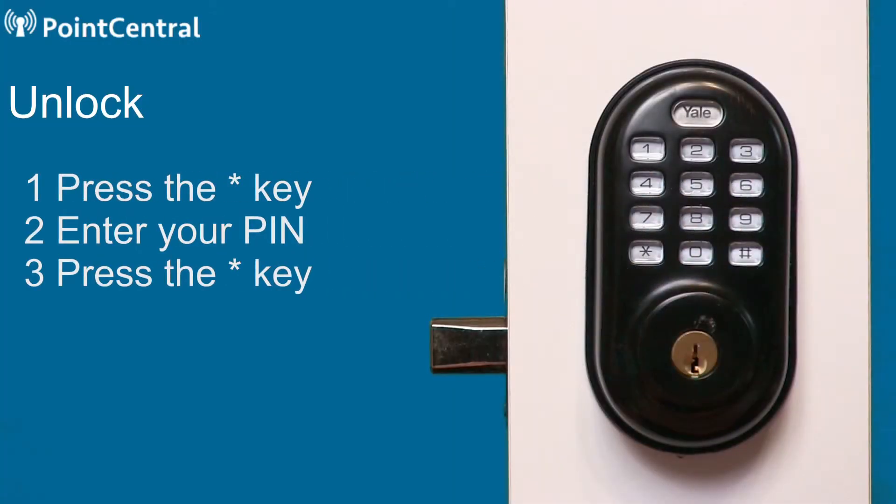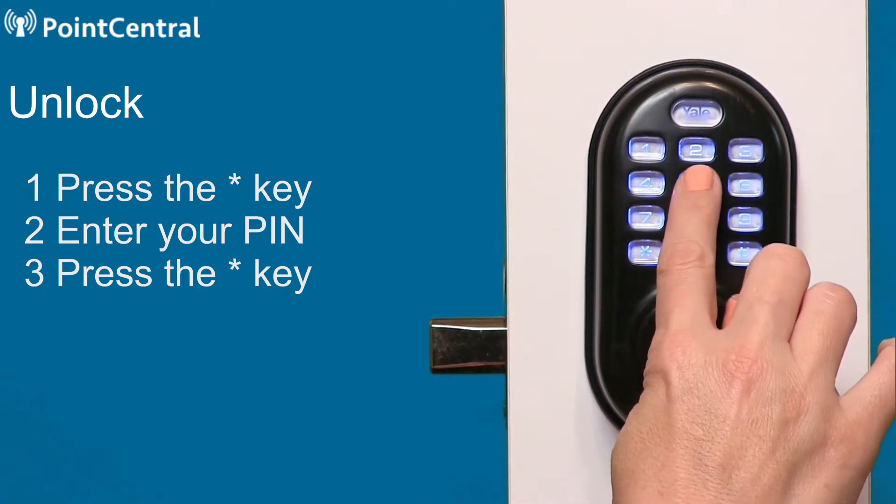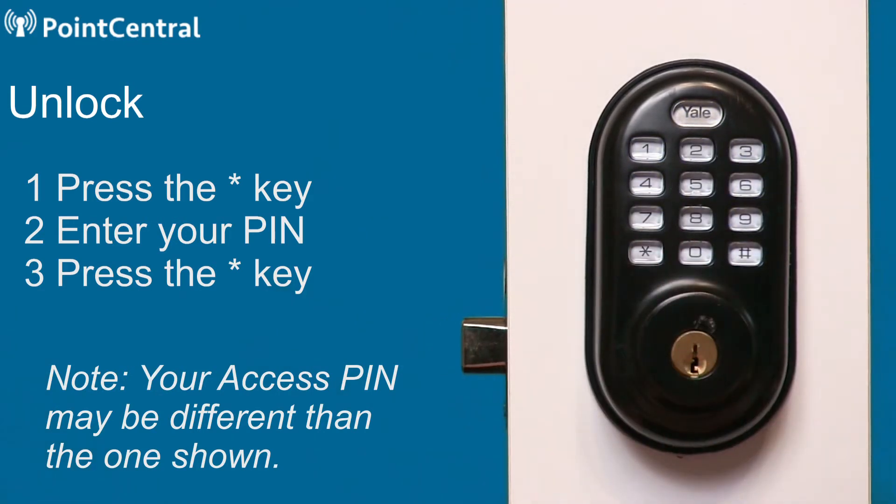To unlock, press the star key, enter your pin, and then press the star key again. The lock will open.